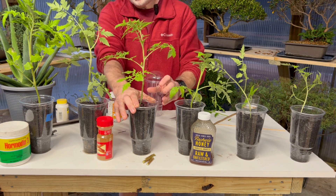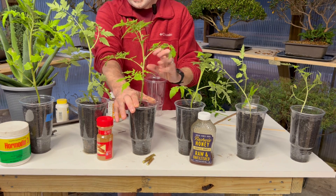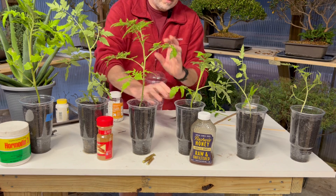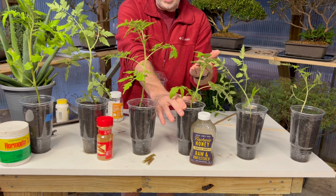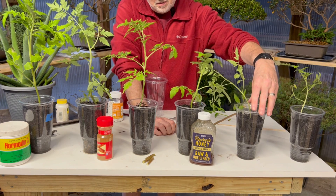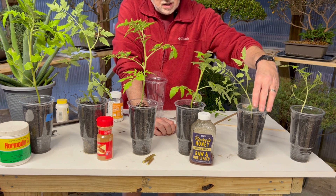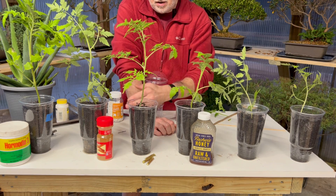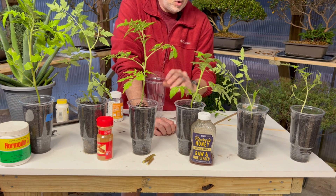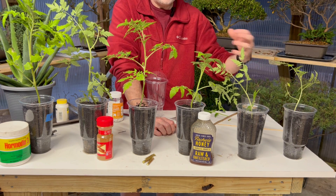The third largest was the willow bark - it also did very well, a little bit more leggy but with a little bit more growth on it. The honey was the next one down - it seems to be a little bit more full on the leaves, but it also did well. The aloe vera did the worst out of our four homemade rooting hormones. And our last was just plain water - it actually did the worst because it had no additional rooting hormones.